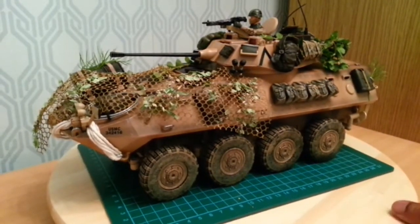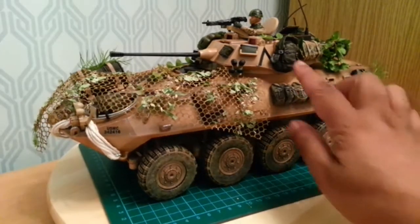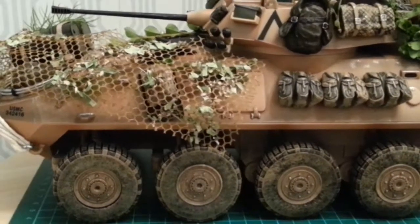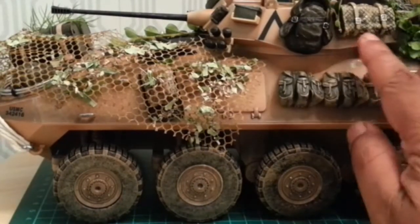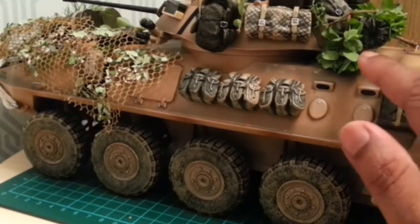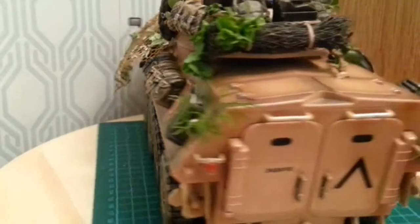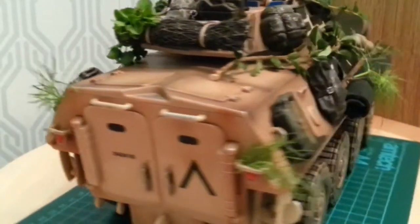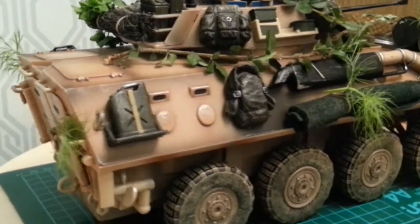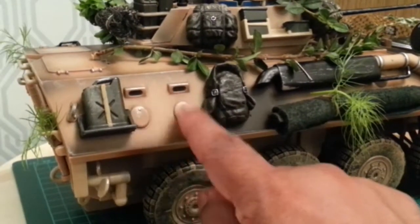I have added camo netting or webbing. There is a rucksack here which has had detailing on the buckles — the silver bits for the buckles. I have also detailed silver on the blanket harnesses. There is also lots of foliage all around the vehicle. This jerry can is standard on the vehicle; this additional one is extra. Here we have two viewfinders and two ports.